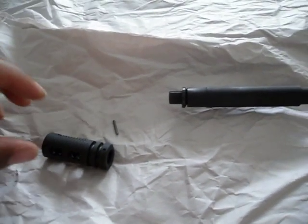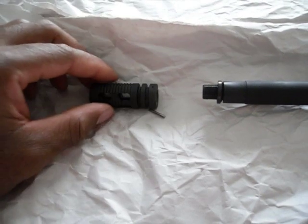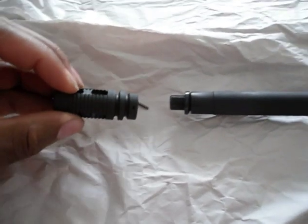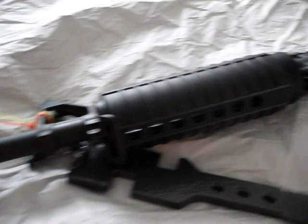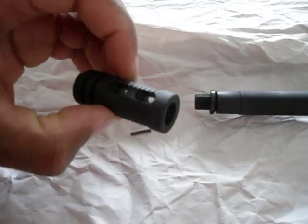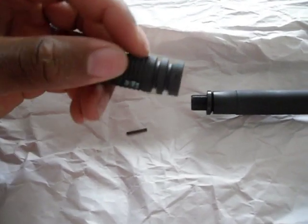Okay ladies and gentlemen, this video is how to permanently attach your muzzle brake. This is a Yankee Hill muzzle brake, non-aggressive, as you can see.